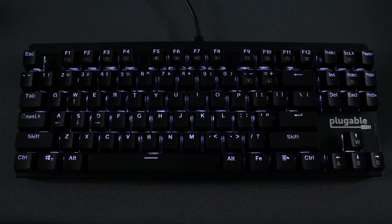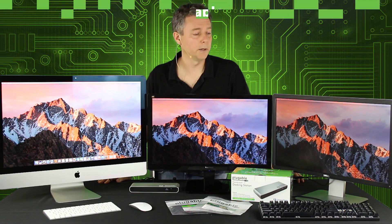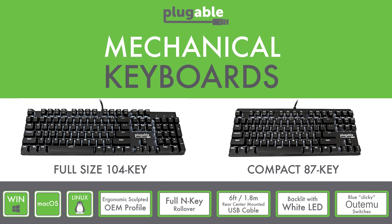In this setup, we wanted to connect up some other devices. For example, I prefer a nice beefy mechanical keyboard over the small keyboards, so we have the Plugable mechanical keyboard here — the 104-key version — plugged into the dock.